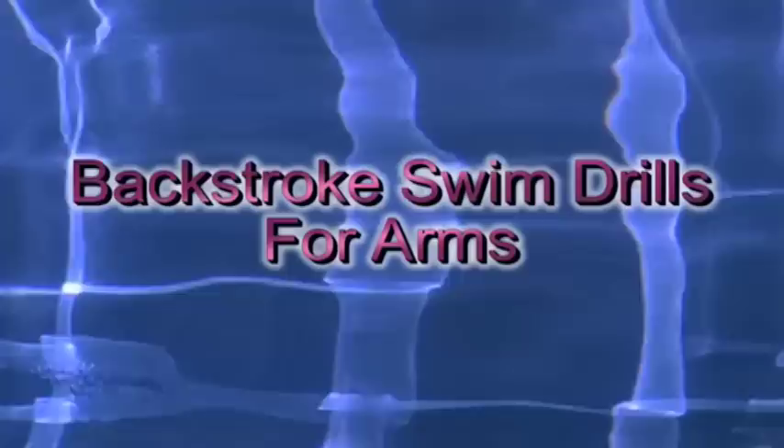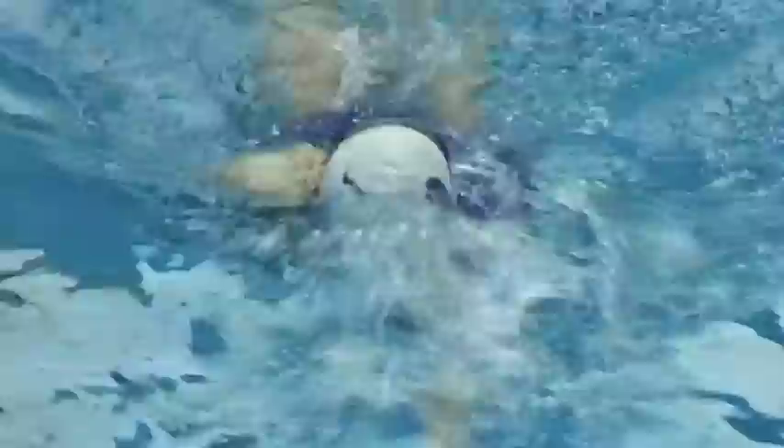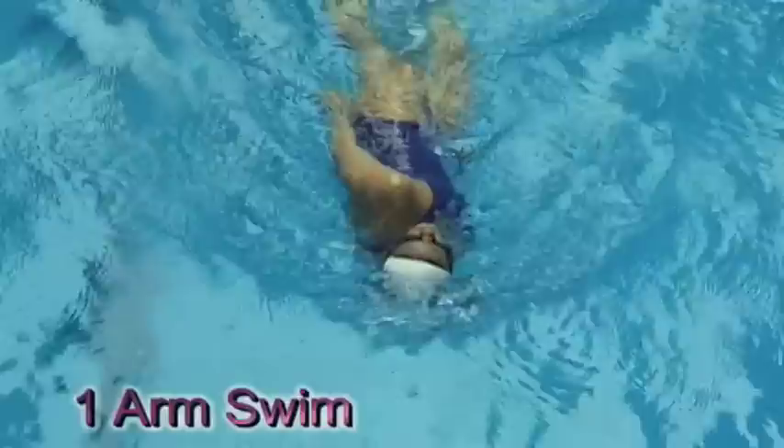Now we'll look at some swimming drills that we can use for the arms. The first drill is one arm swimming. This can be incorporated with left arm, right arm, and rotation through the body.